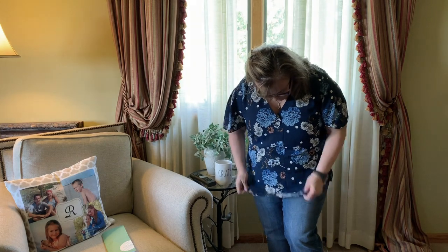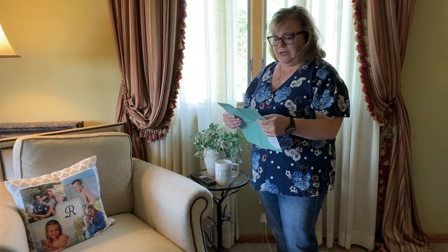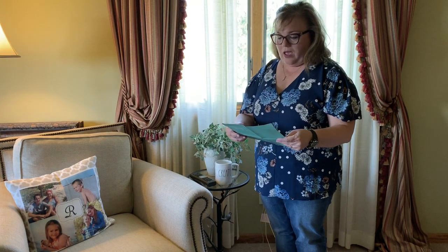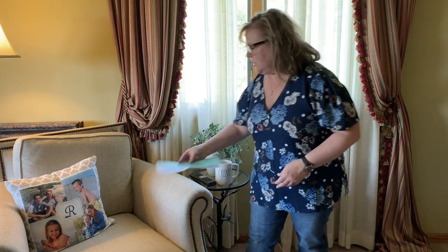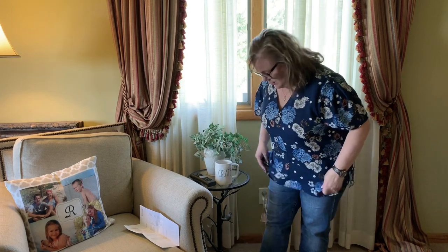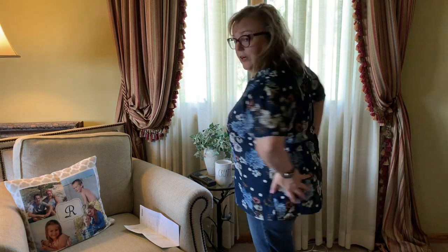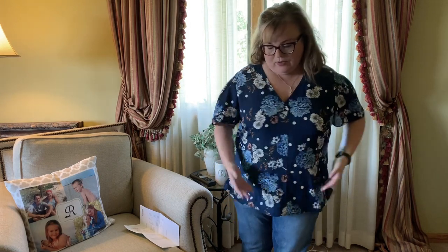Here is look number two — I love it! This is the Urena Pleat Detail Blouse by Daniel Rain, and it is $64. Definitely a keeper. I don't know if in the last look you could see the jeans, but these are the jeans. I love it — very cute. Good job, Stitch Fix! That is look number two and this is definitely a keeper.